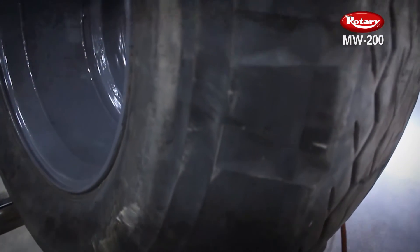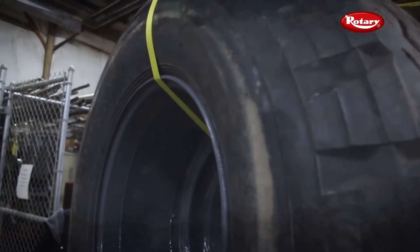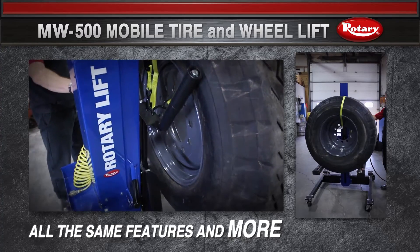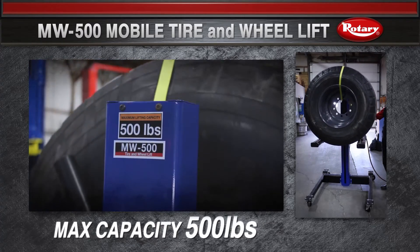And if you work on large vehicles with oversized tires, we've got you covered. The MW500 has the same time-saving features as the MW200 and more. Plus, it can lift an impressive 500 pounds.